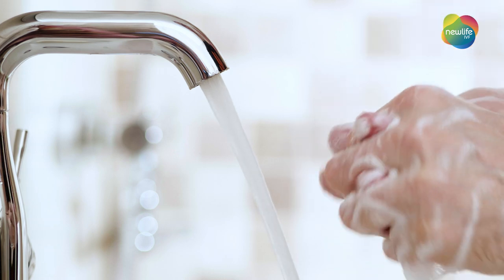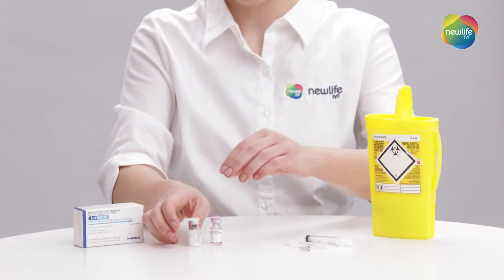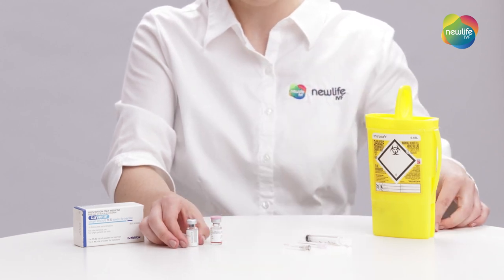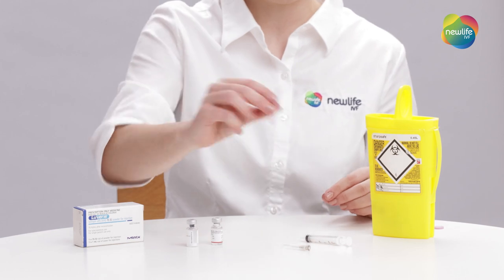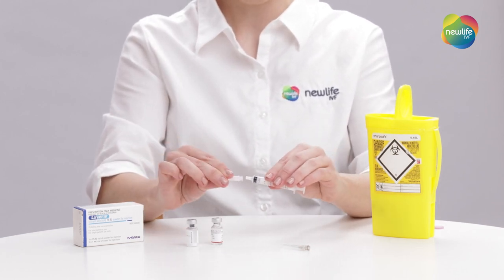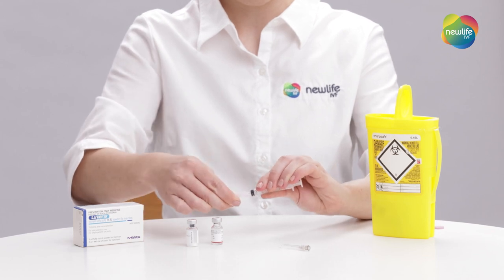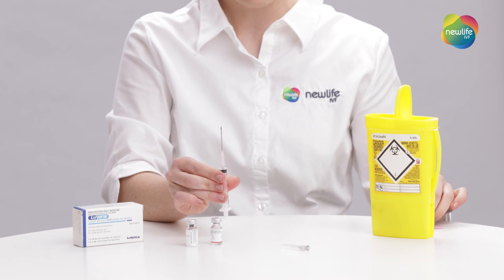Wash your hands with warm soapy water and dry thoroughly. Next, remove the cap from the Levaris vial and the water vial for mixing. Remove the larger needle and syringe from their wrapping and attach the needle onto your syringe by twisting it on. Then remove your needle cap.